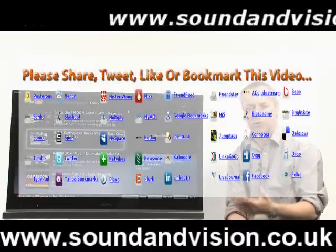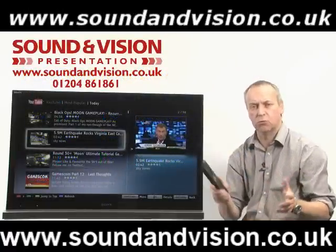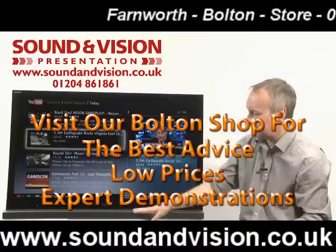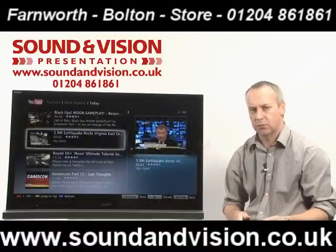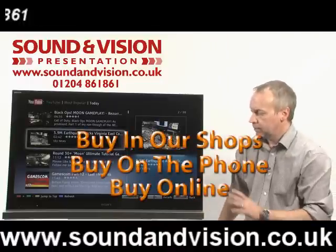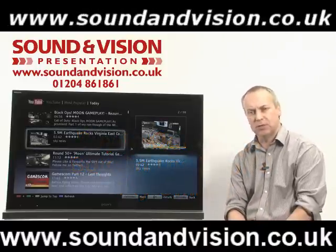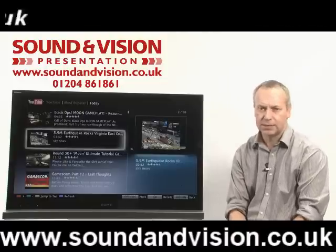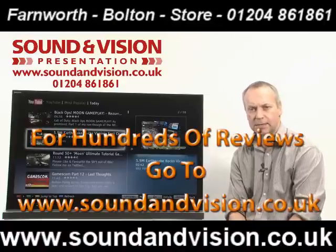So we've got a range of TVs here with excellent contrast levels, great picture quality, Sony's XR200 MotionFlow technology, built-in Wi-Fi, and fantastic sound quality from the stand or the internal speakers. It's hard to find any faults in this model range — they're absolutely superbly equipped, and even 3D ready with the addition of glasses. These products are on display in our store in Bolton, so please pop in for a demonstration, or visit our website at soundandvision.co.uk. You can also call Chris on 01204 861 861.